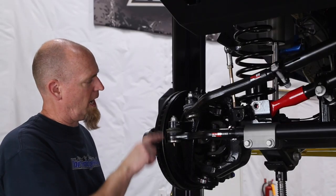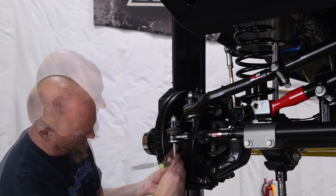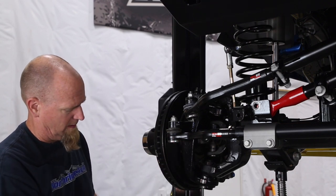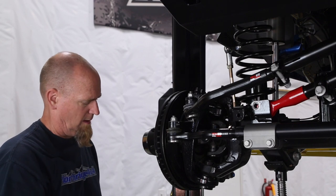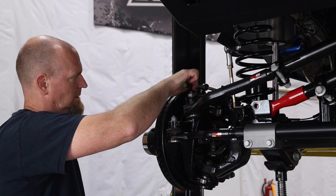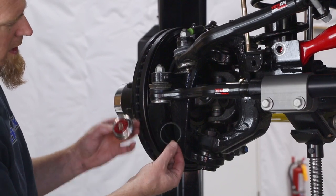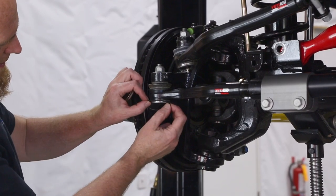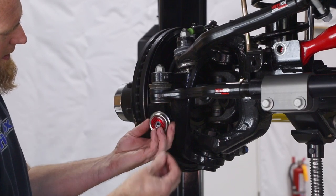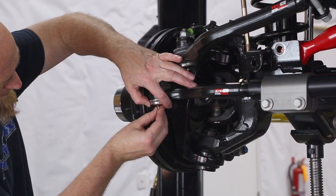Once you have your tie rod nuts tight, take an 8mm socket or wrench, remove the zerk fitting, and Steer Smarts includes these nifty little covers with an o-ring. Throw the o-ring up in place, then take the cover and screw the zerk fitting right back in.